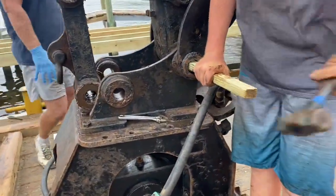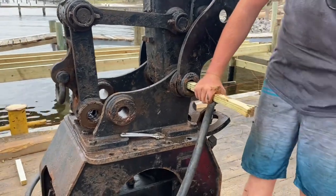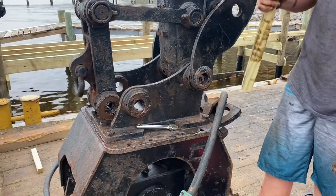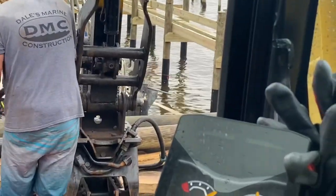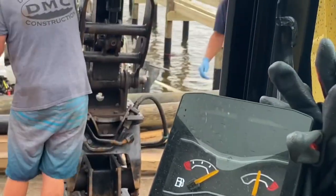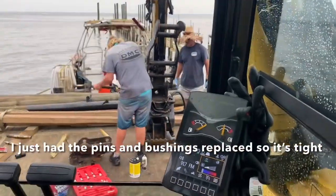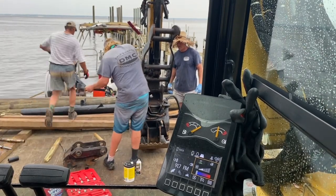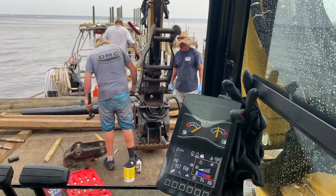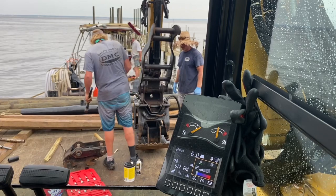This typically takes 20 to 30 minutes to do. I have to relieve that pressure. With the quick coupler we can do it within three minutes — much easier.